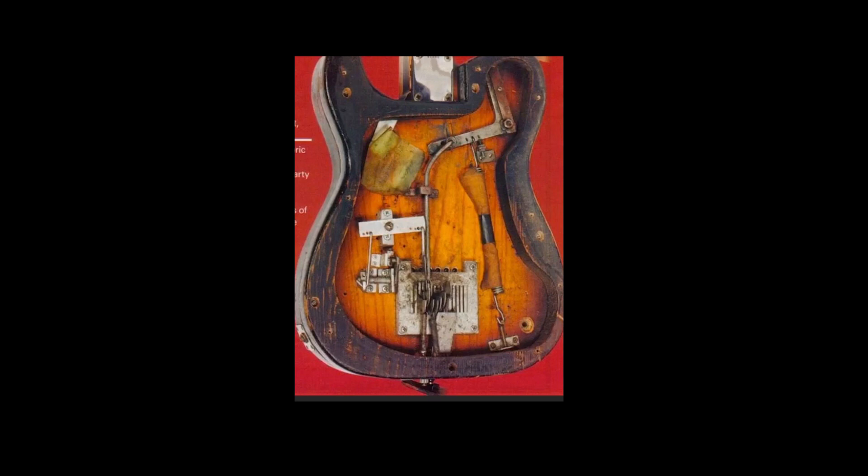In fact, this may be the first one — the Parsons White Bender. Look at all the wood that had to come out of the guitar. You're not going to be routing that much wood with your Dremel, I hope. Look at all the gizmos in there, all the levers and gears and so forth. It reminds me of the brakes on my '66 Mustang, and I have no idea where my brake tool is.